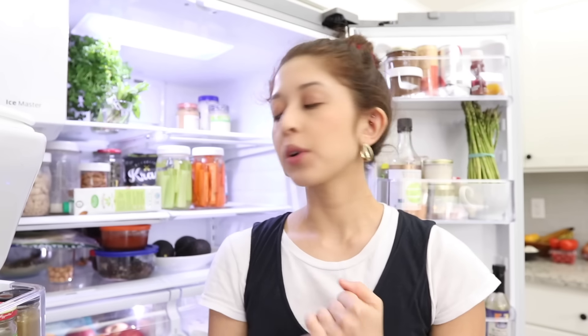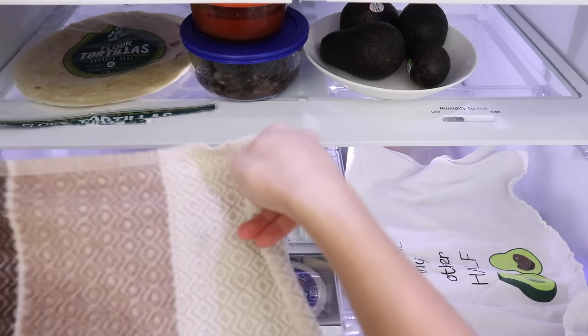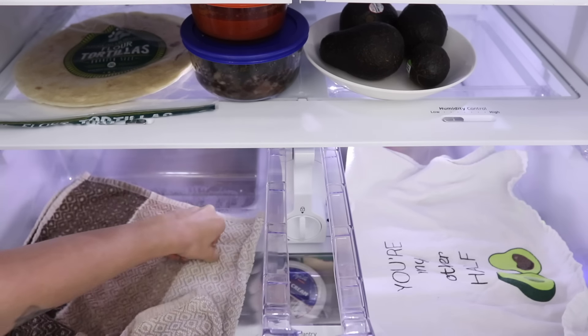Another tip for your crisper drawers: line them with towels or paper towels. I've even seen people use newspaper, but I prefer regular kitchen towels. This absorbs any excess moisture and helps prevent the drawer from getting gross. Just regularly clean out the drawer, clean the towel, or replace it with a new one.